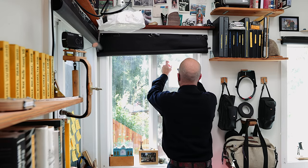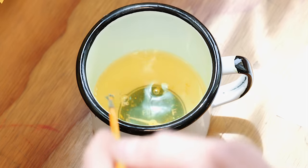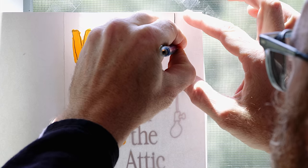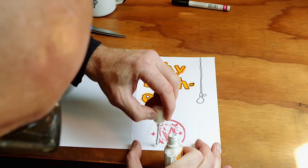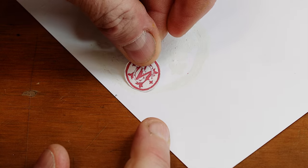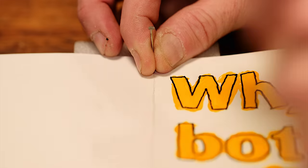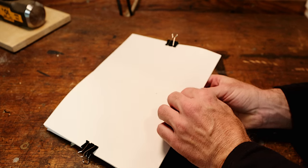I decided on a title and cover, drew and painted it on the cardstock. That one was too big — and that one's better. Then I folded my six sheets of cardstock in half and bound them by hammering holes with a small nail down the spine, then sewing the leaves into a little booklet with heavy-duty leather-working thread.